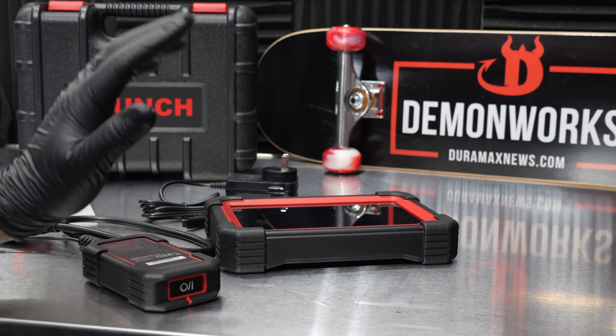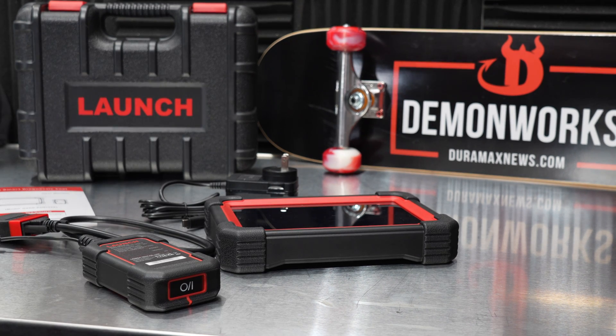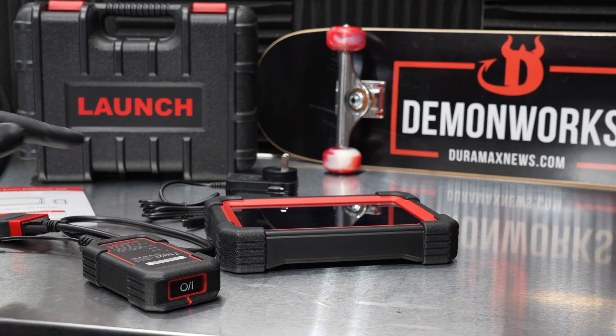I also did a little test on Bonneville Salt Flats with this where I was reading how much DEF fluid was being injected into the system — that's kind of neat. We're going to get into that later, but for now let's go into the features of the CRP919EBT and hook this up.